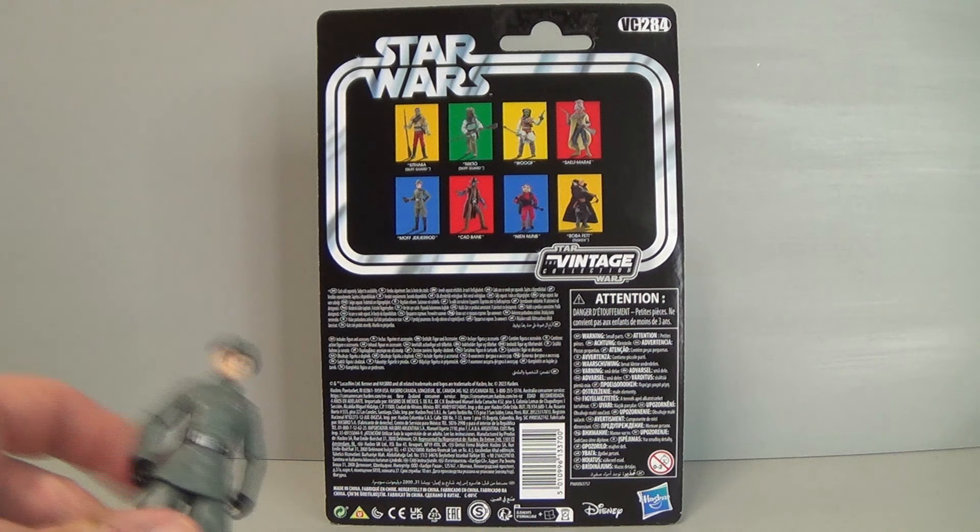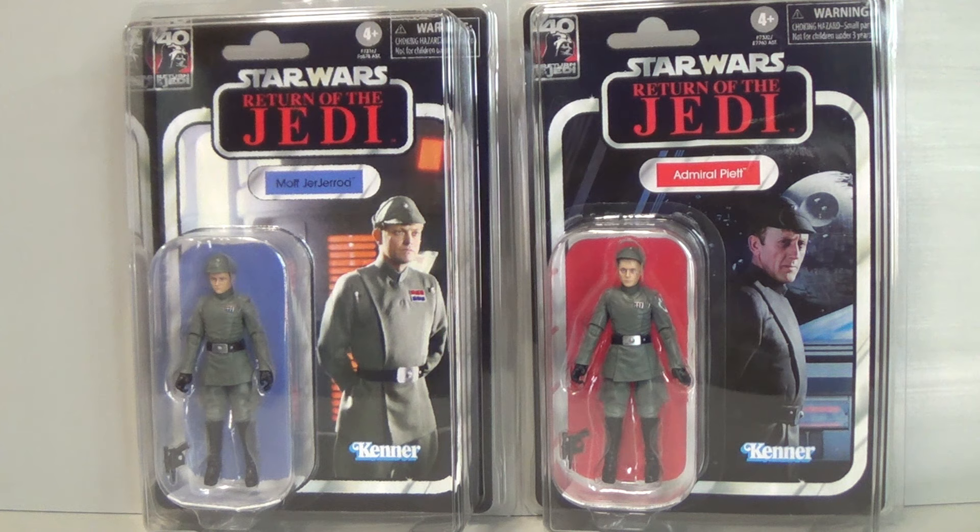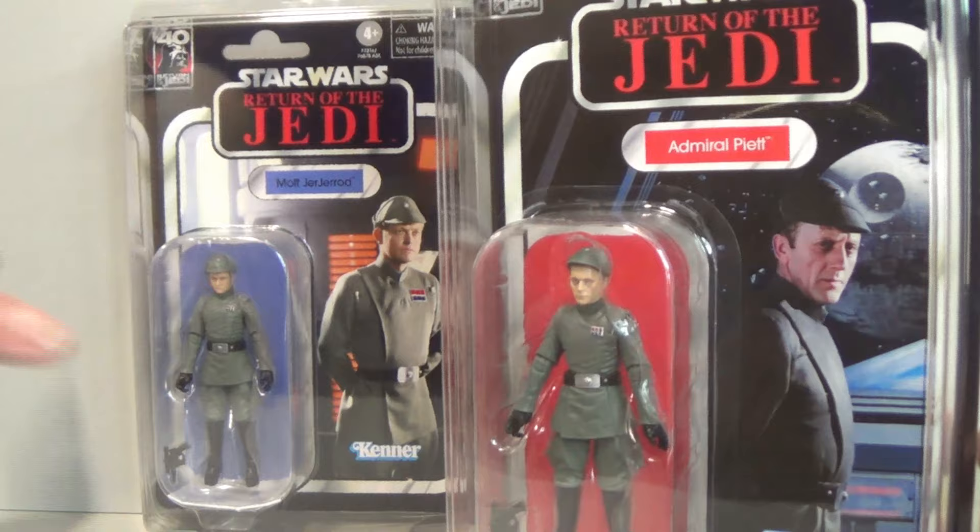VC-284. Here's Moff Jojirad on the left — with two capital J's — and his buddy Admiral Piat. It's awesome that Hasbro has been listening to the community; it's been a long time coming. We asked for a new officer mould, said let's do Piat and then you'll be able to reuse it, and that's exactly what they've done.